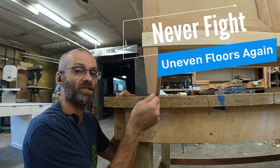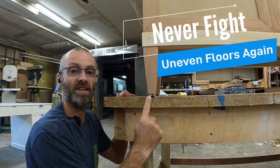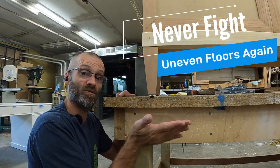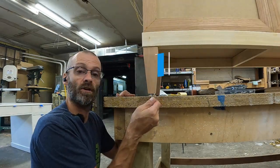So we have our adjustable foot installed here, and you can see that we can literally just turn it and that foot is working its way down. This allows us to fill gaps within the floor depending on what the customer's floor is doing.